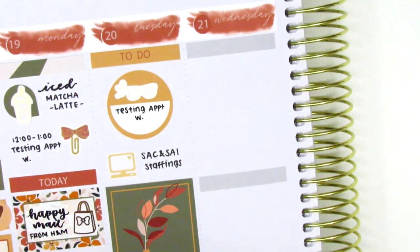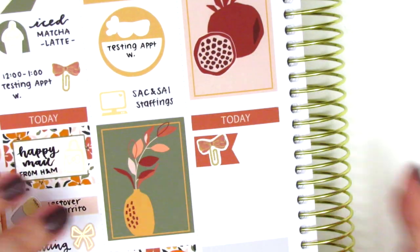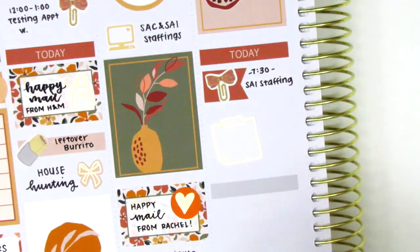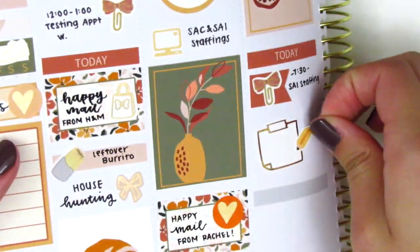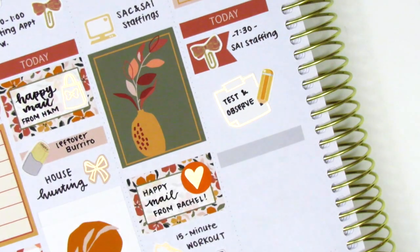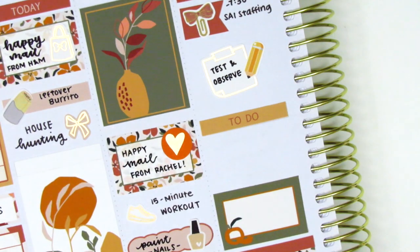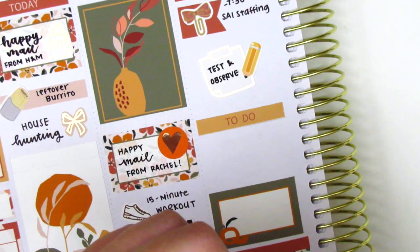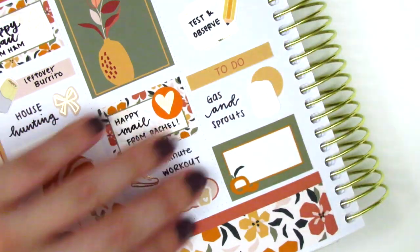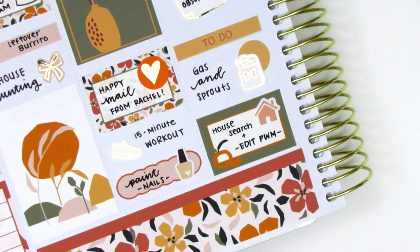On Wednesday I first placed down a full box at the very top, then used a today header with a flag and a bow sticker from Sticky Fingers Co. to mark a morning meeting. I had some testing and observing to do for work that day — not much interesting going on — so to mark that I used a sticky note from Hazel Sticker and a pencil sticker from Nikki Plus 3. I then placed down a half box at the very bottom. I wanted to mark getting gas and doing some grocery shopping after work, so I used a circle icon from the kit and layered a grocery bag sticker from Hazel Sticker on top. At the very end of the night we did more house hunting, and I used a little house sticker from Nicole Hutch Designs to mark that.